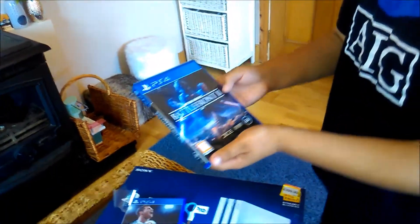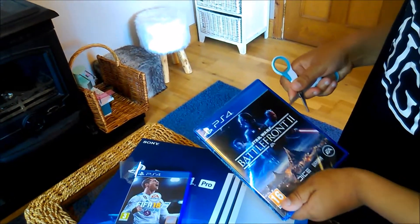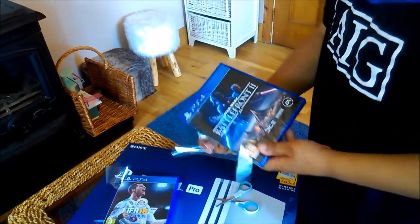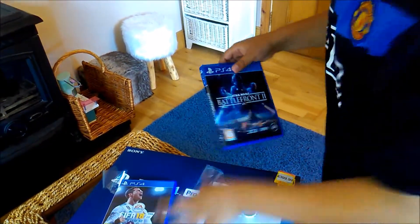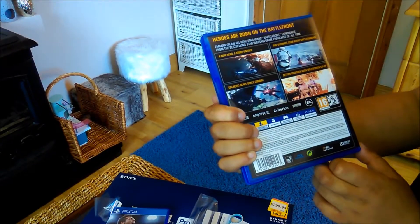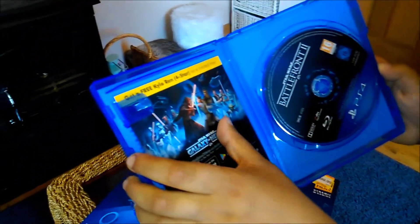Now Star Wars Battlefront 2 — open this up. There we go, shiny once more. Star Wars Battlefront 2 by EA. Here's the back and the disc with Kylo Ren and Rey fighting.